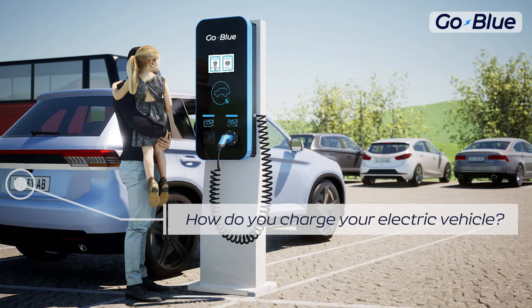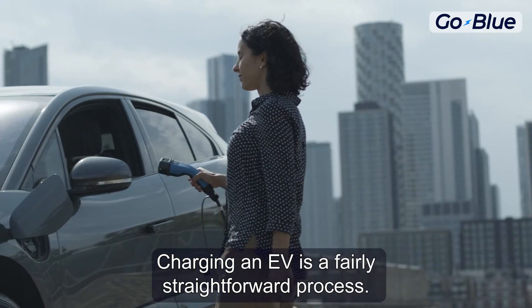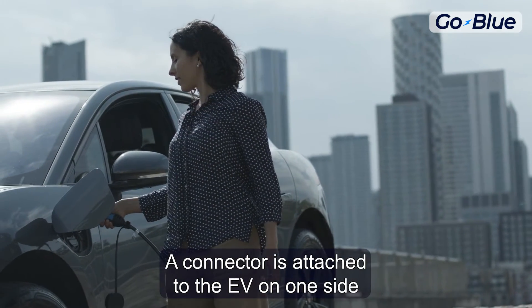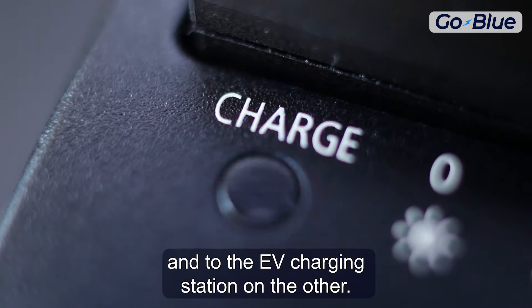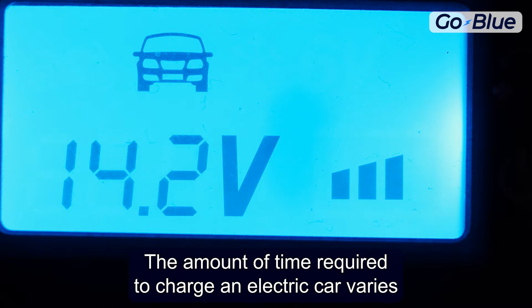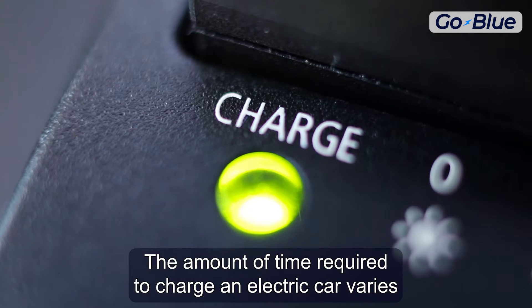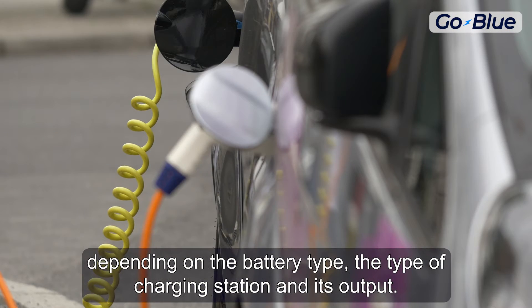How do you charge your electric vehicle? Charging an EV is a fairly straightforward process. A connector is attached to the EV on one side and to the EV charging station on the other. Power can then flow from the charging station to the car. The amount of time required to charge an electric car varies depending on the battery type, the type of charging station, and its output.